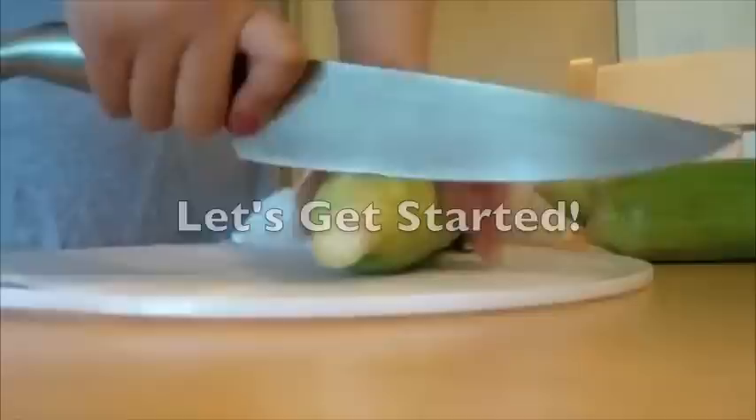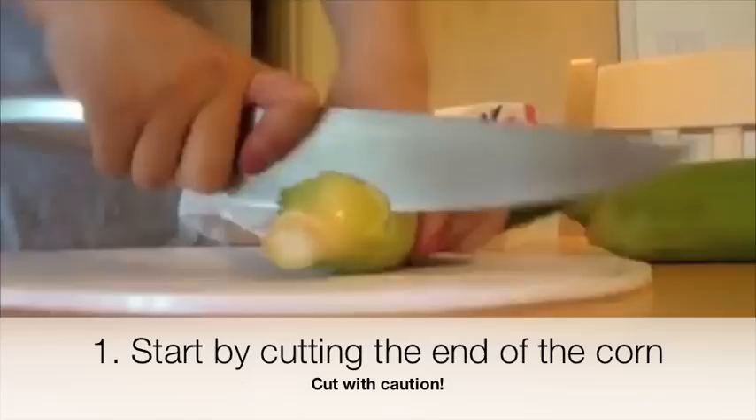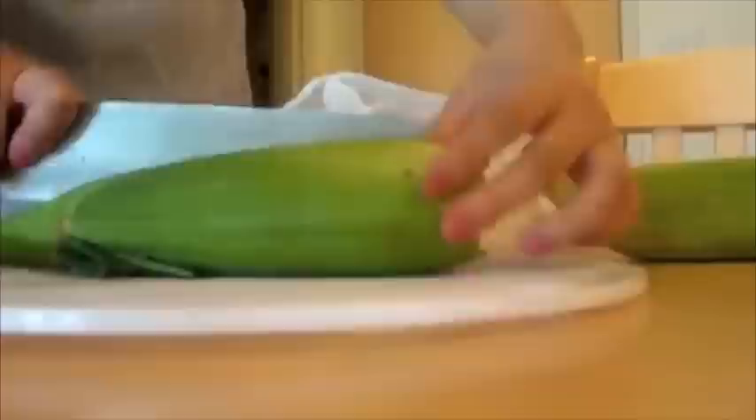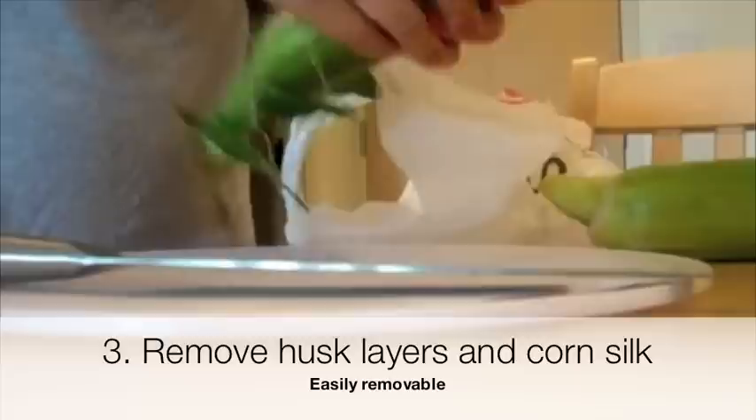Now, let's get started. Start by cutting the end of the corn. Make sure you rotate the corn to get an even cut around it. This will make it easier for you to cut. Throw away excess pieces for a clean working surface. Cut the husk vertically, and then remove layers of husk and corn silk. This will be very easy to remove.